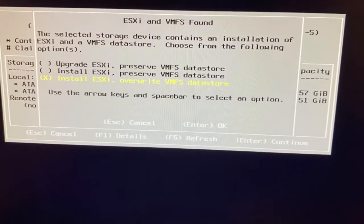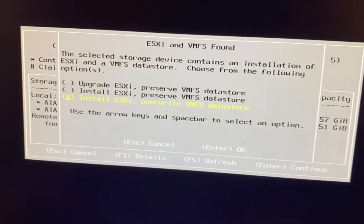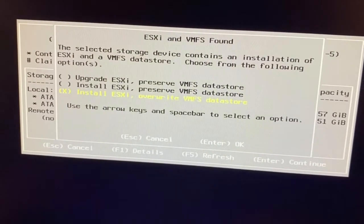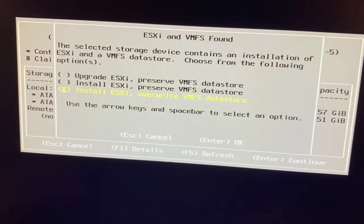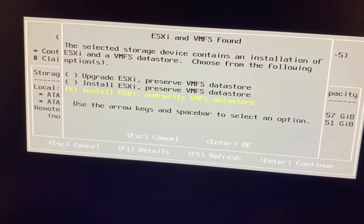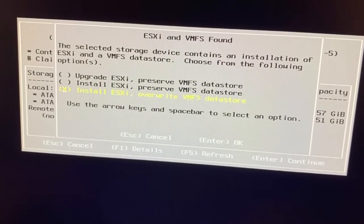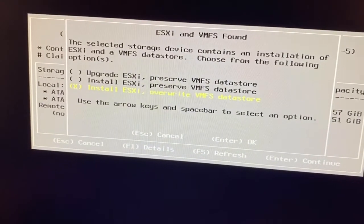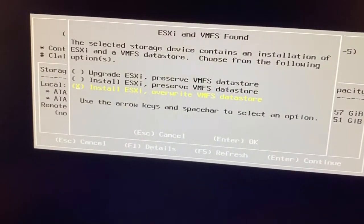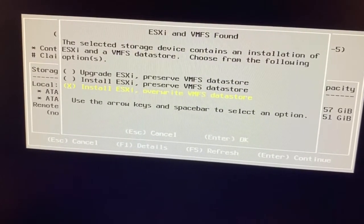I want a fresh installation, so I select 'Install ESXi and override all contents on the hard disk.' The disk already has a VMFS file system. When you install a virtual machine it is created in VMFS — Virtual Machine File System — similar to how NTFS is used in Windows.